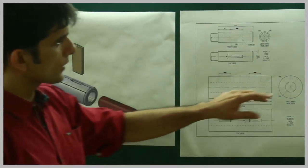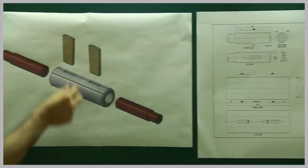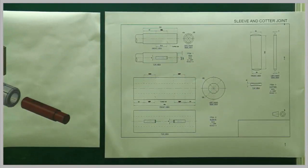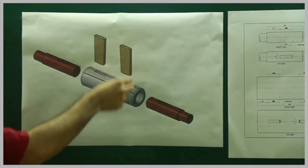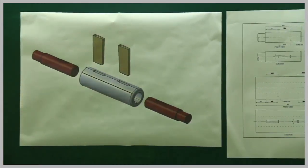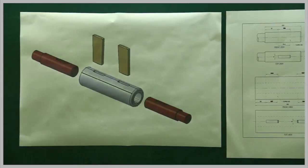If you see the cotter, it is a thin, long portion spread to the top of the side. So if you want to assemble this, what we do is insert rod A from here, rod B from here, and put the cotter from the top - that's how it becomes a proper joint. We will first draw the orthographic of the sleeve, then the shaft, then the rod.